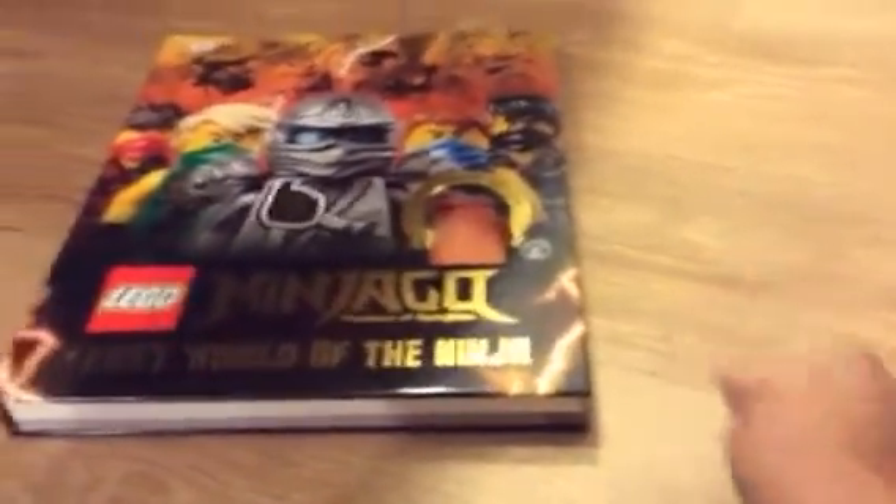I got this book that shows us all the Legos — just ignore Julian playing Pac-Man in the background. And there's Sensei Wu. I'll show you how to build them.